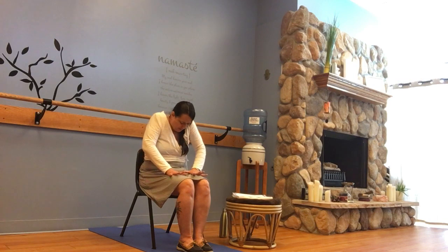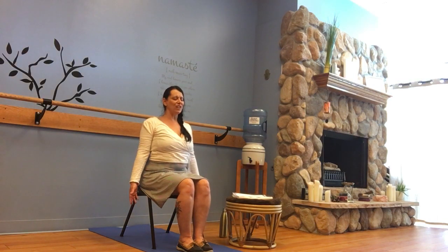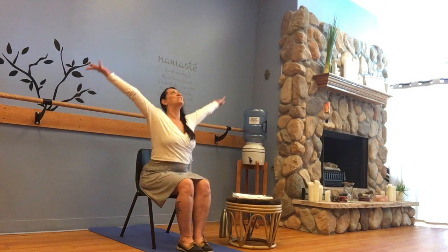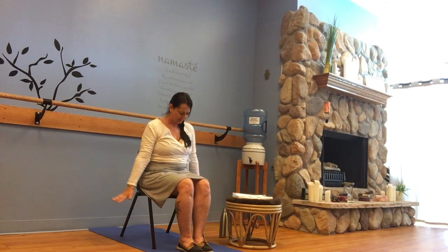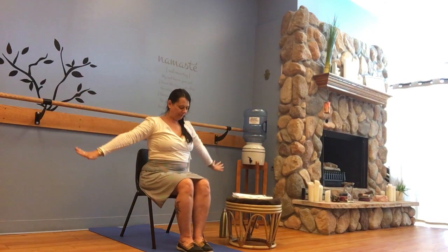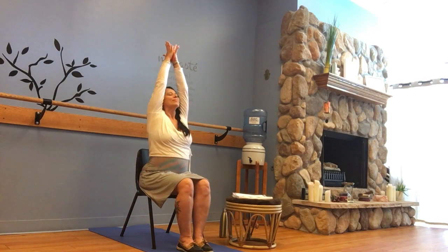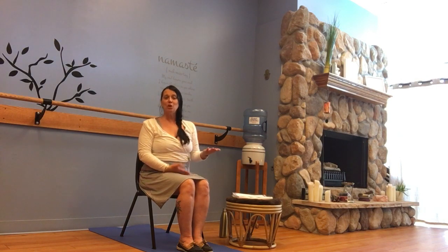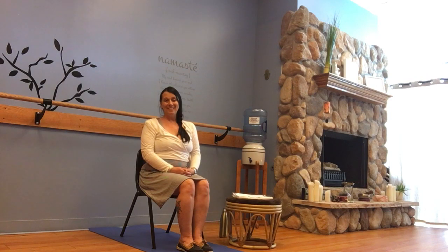Soft easy breath, inhale, exhale. Maybe then take a nice soft seated backbend. Invite the hands back to heart center, and twist to the opposite side — feeling softness throughout, lengthening, inhaling and exhaling. Perhaps if it feels good, gaze back just a little behind, taking that fuller twist, and back to center. Nice big shoulder rolls forward. Hands on the thighs. Inhale deeply, round the spine. Inhale up — nice big rainbow arms — exhale down. Inhale up, palms together, come to heart center. Thank you so much for joining me for this short series of chair yoga today. Namaste.